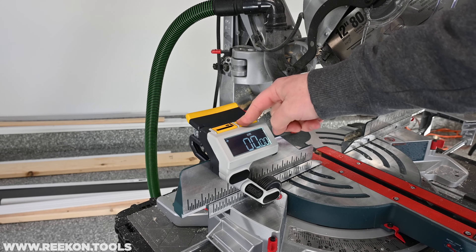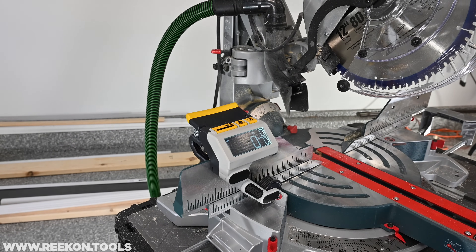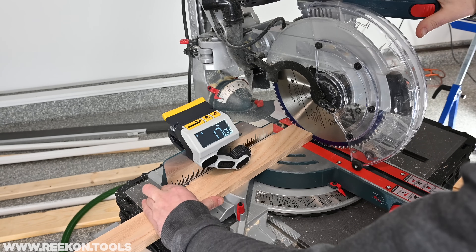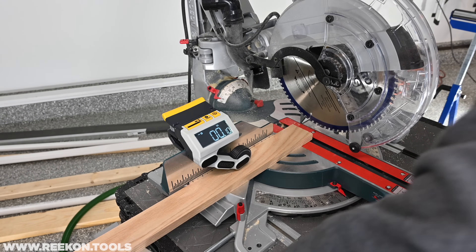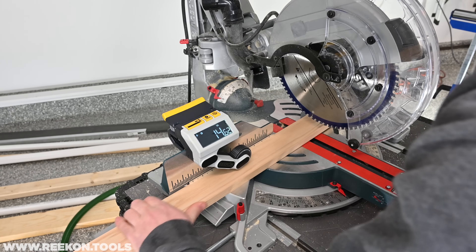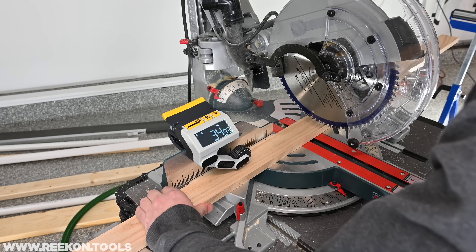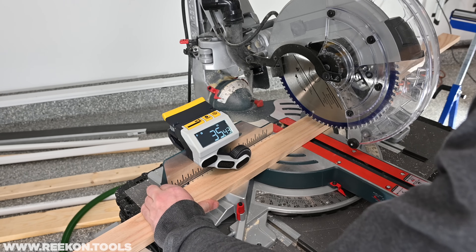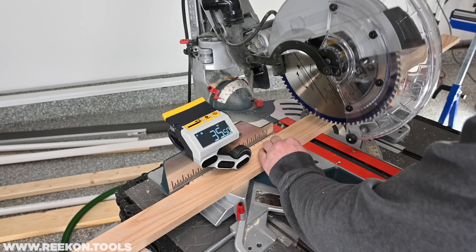Use the unit selection button to toggle until your preferred units are displayed on the screen. Begin your first cut by touching off the material on the left side of the blade and then hitting the zero button. The M1 will reset the screen and account for the blade thickness. Next, slide the material until the desired position is displayed on the screen. Once the correct position is displayed, secure the material and cut away.